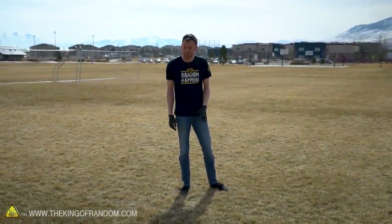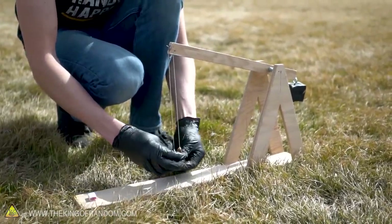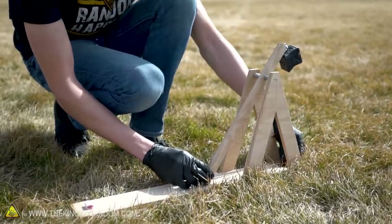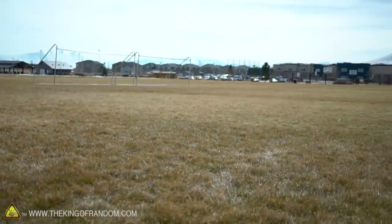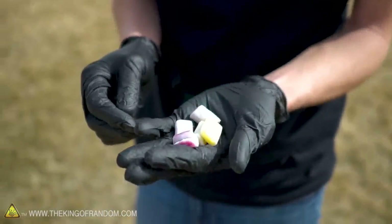I wonder if anyone firing a full-sized trebuchet back in the dark ages ever said 'Whee!' as they launched it — they were missing out on a great opportunity if they didn't. Our trebuchet is launching these candies a good distance. I think we've shown that the counterweight on the trebuchet is working pretty well.